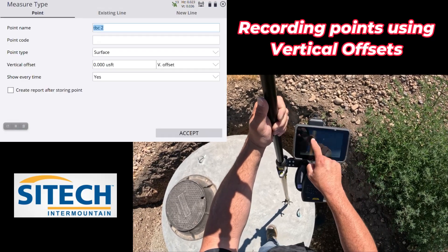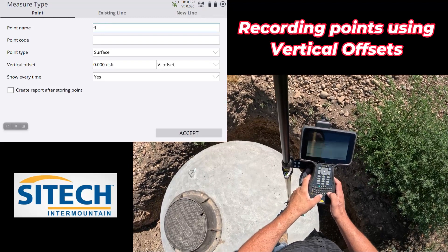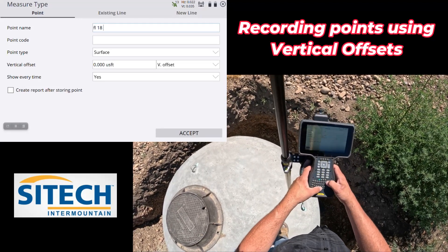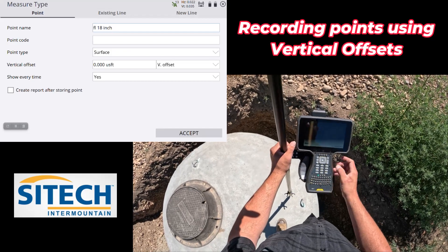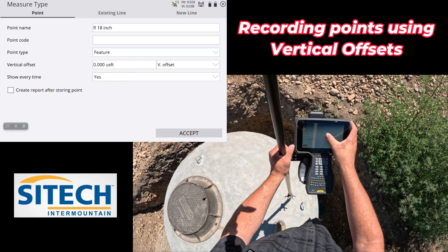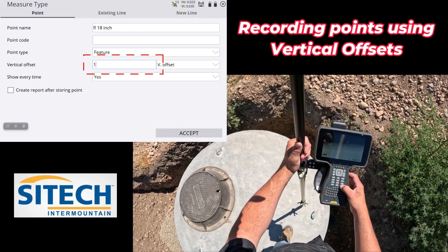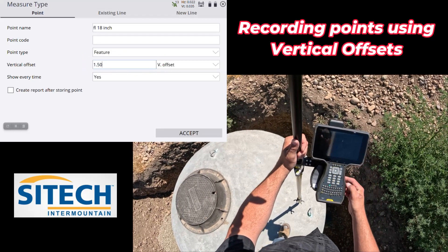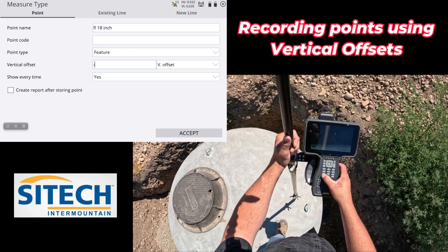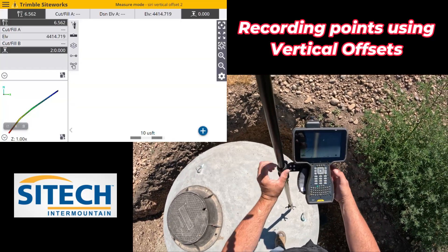Go into your roller stuck-in-the-mud, go to Point, and call this flow line — we'll put 'FL 18 inch pipe'. Then for the offset, put in 18 inches. So we've got 1.50, but we want to make that a minus offset — you don't want to go above — so minus 1.50. We'll leave that and take this off.